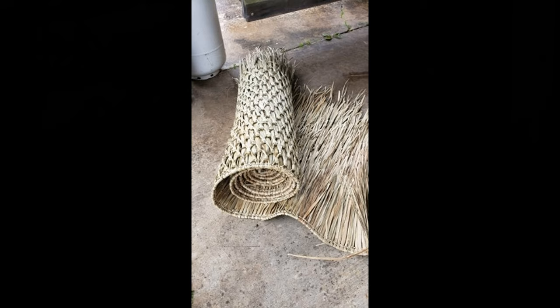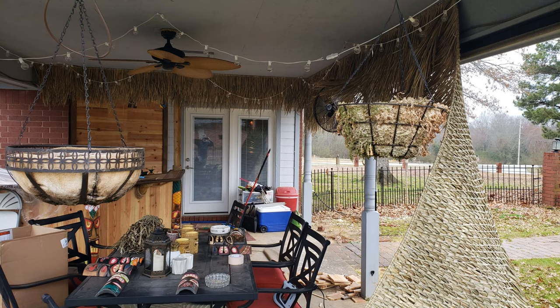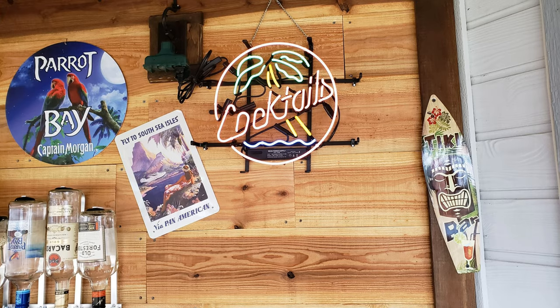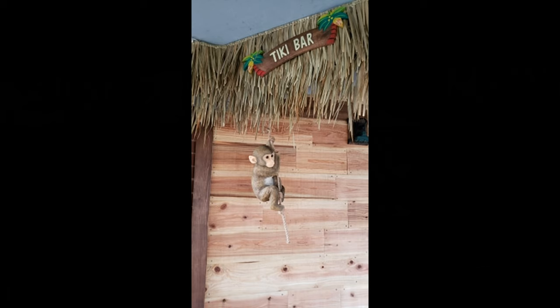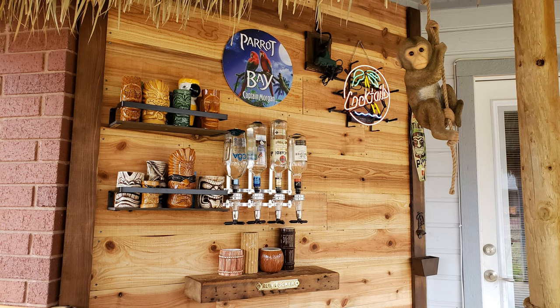I had ordered rolled palm thatch on Amazon and when it arrived, it was time to go all around the inside of the patio with it. I used a staple gun to get a start, doing it in straight sections with a little overlap in the corners — it turned out pretty good. I couldn't help myself and started clearing out the living room tiki warehouse — I got Chico the chimpanzee hanging up, the parrot out there, the four bottle liquor dispenser, and a hundred-plus-year-old piece of barn wood as a floating shelf underneath it.